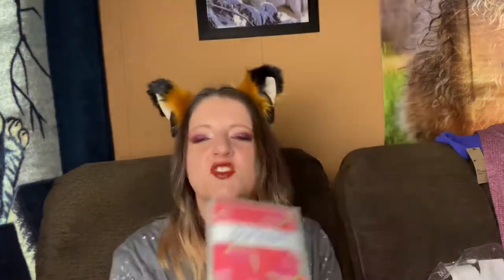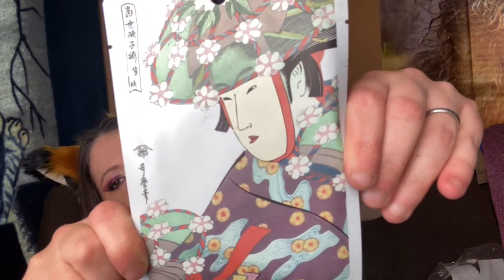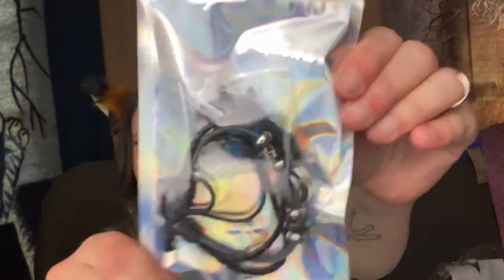Along with the jewelry, she sent two face masks. I'm not a huge fan of face masks but when I get them as gifts I use them. We've got a Perlesse watermelon energizing sheet mask — so many people love this watermelon stuff from Perlesse. The other one is really interesting, I love the artwork on the package. It's in Japanese — it's an aloe and cherry blossom essence mask. That's really cool.